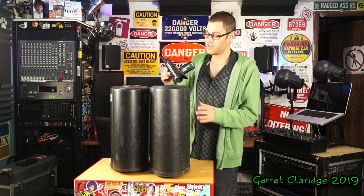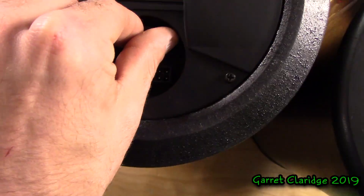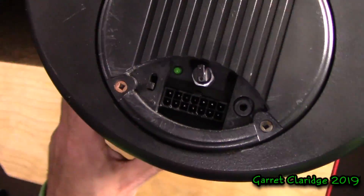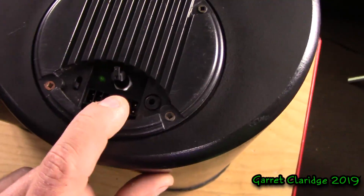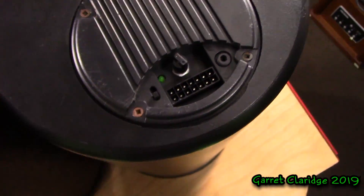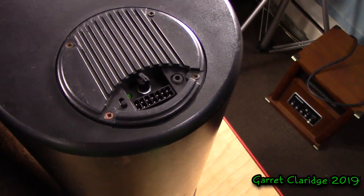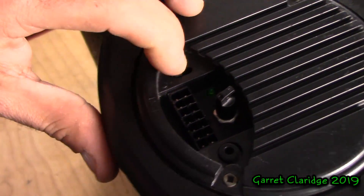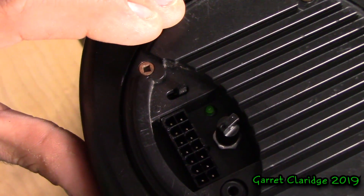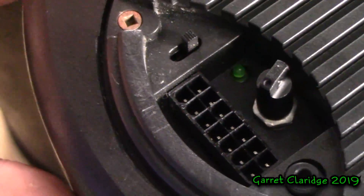Before I tear into these, I just want to show you the back a little closer. Here's the classic 50 watt — you can see the quick connector cable and just a gain knob. That's it. Now over on the EL there's a couple more things: there's an LED power indicator, the gain knob, the connector again, but there's also another connector — a 3.5mm jack — that's actually made for the auxiliary bass control knob. Does anyone know what the toggle switch would be for on the back of this? I'm thinking it's for the low-pass filter. Let me know in the comments if you have any ideas.